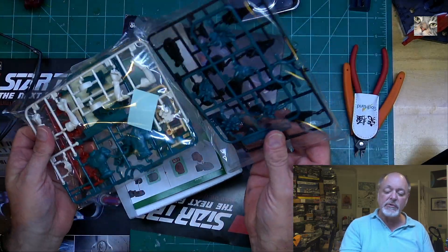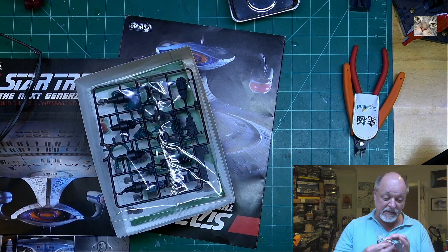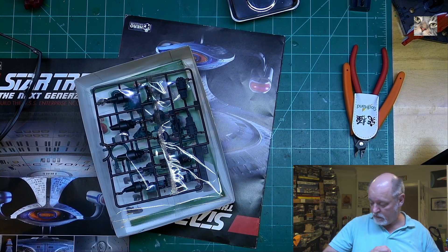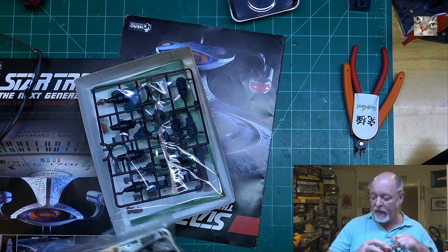Oh, I missed two sprues — there are four sprues total. Look at me, not being with it today. It's time to go downstairs and go to bed. I couldn't notice there are four sprues and I said there were two — it's definitely time to go to bed.